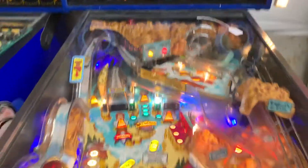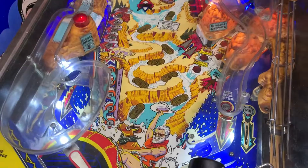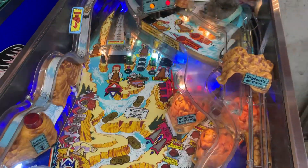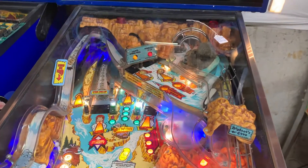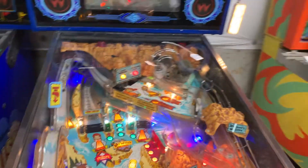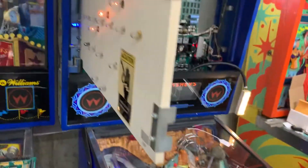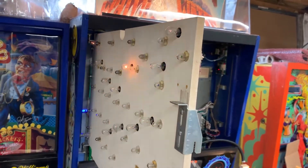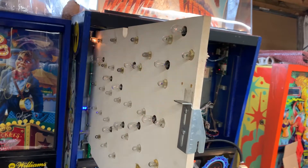You can do lamp tests and flasher tests at the same time and see that all the lamp circuits are working — not really a surprise since I had tested all the transistors involved in that previously. With the GI disconnected, it's easy to see all the flash lamp circuits cycling through properly.